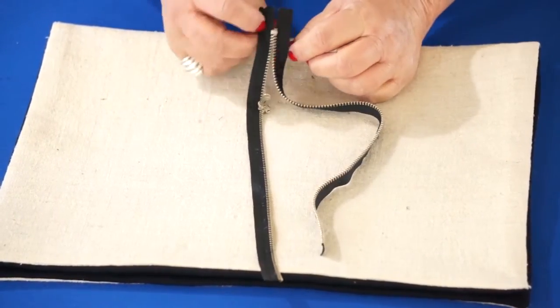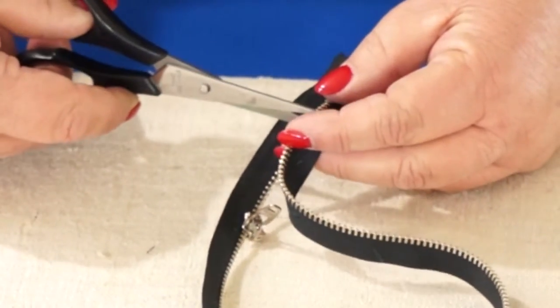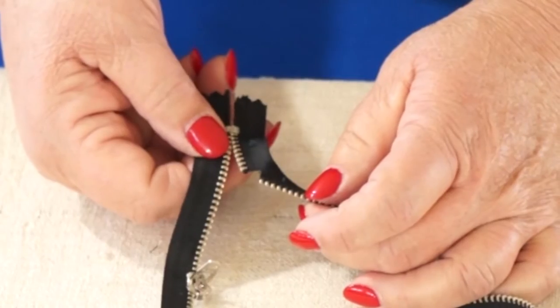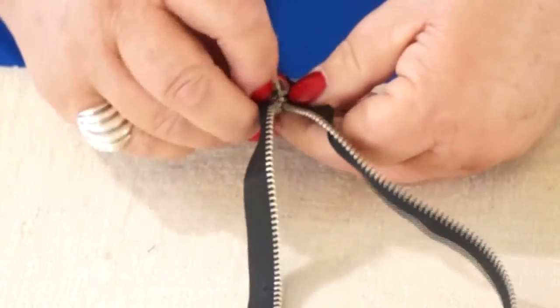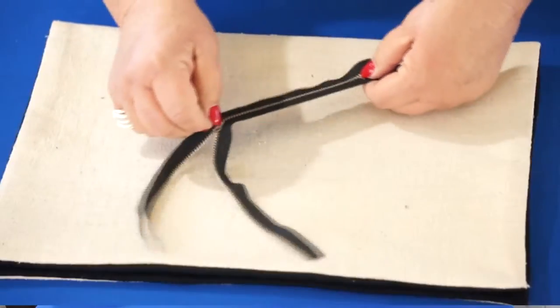Go down to the bottom of the zipper — you can see there's the stop. I'm going to go down to the bottom and all I'm going to do is make a clip. You want to clip between the teeth and do that to it. So I'm going to go down here like this, put this back on the other side, wiggle it in there — and guess what? Zip it right back up and you've not lost a zipper.